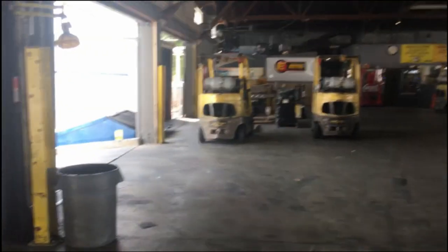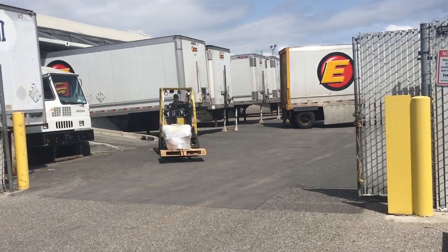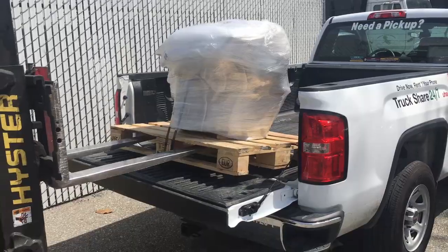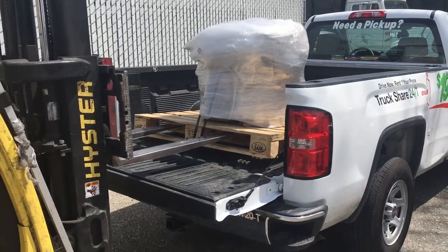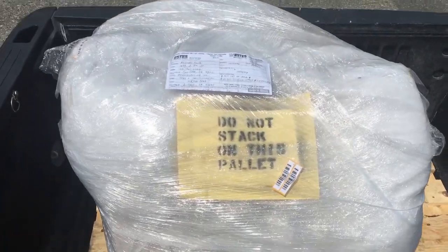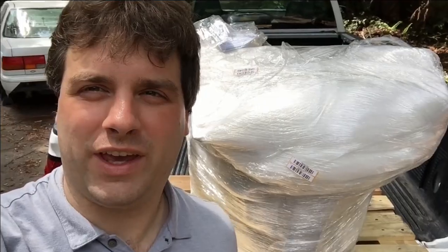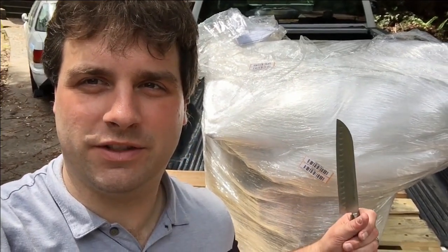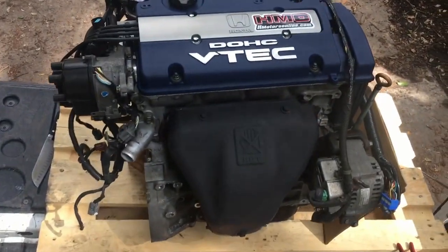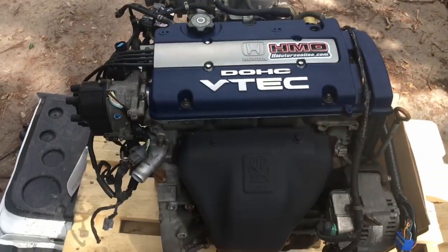The motor is somewhere in this shipping dock. Yo, there it is. Perfect. I bet you want to know what is inside. Okay, time to slice in and see what's inside.